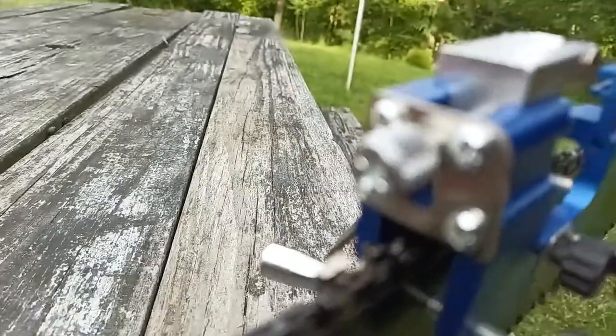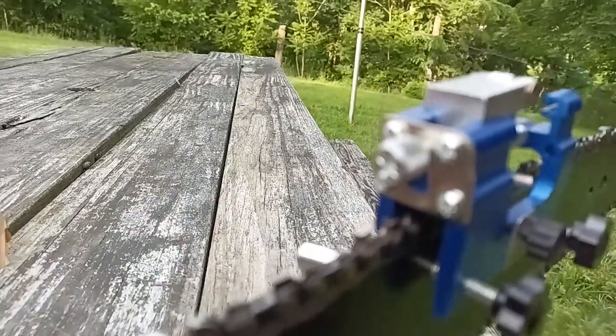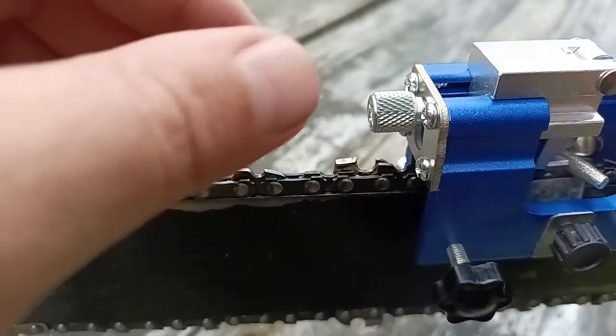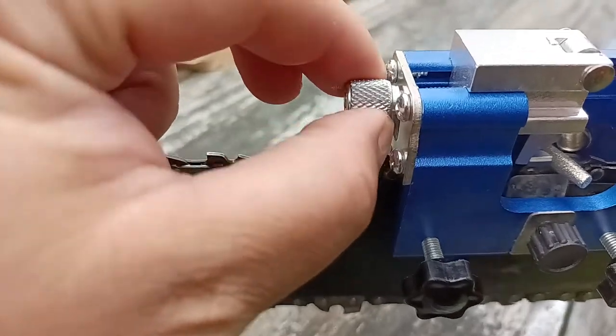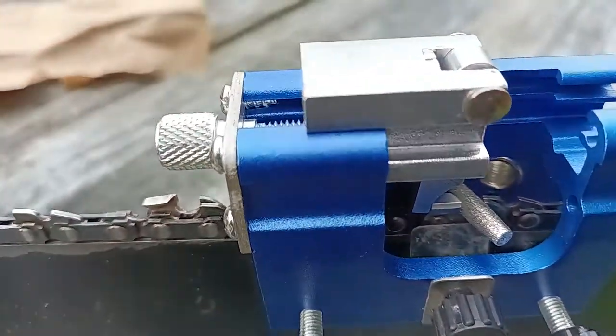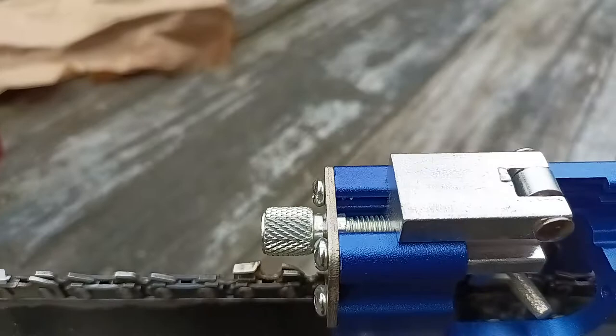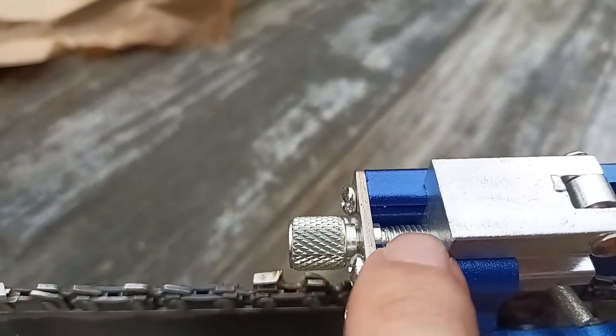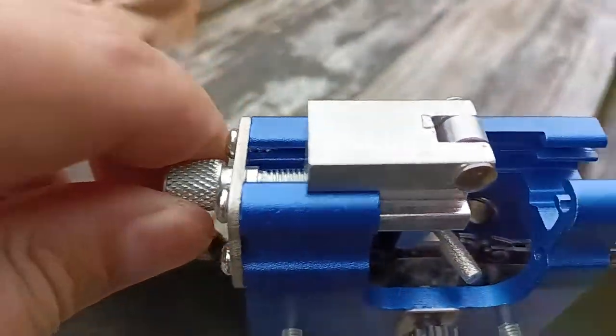It's got a Phillips indentation in it where you can use a screwdriver, and I would recommend using a screwdriver because it's hard to turn with your fingers once it's in as far as it is. You might also put some grease on the threads to make it easier to turn by finger.